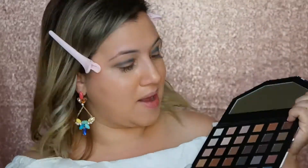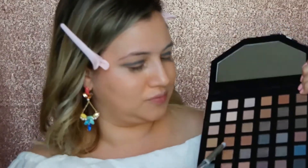The next shade we're going to use is a brownish metallic color. And the trick is to blend with the blue so that it looks really, really pretty.